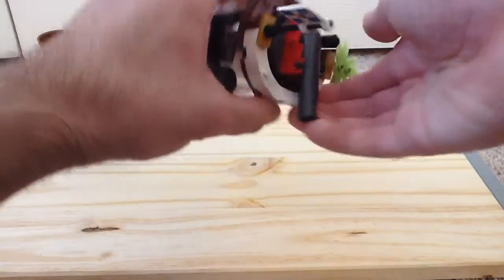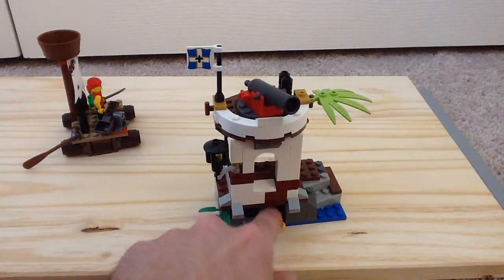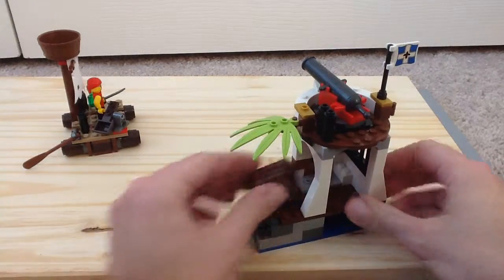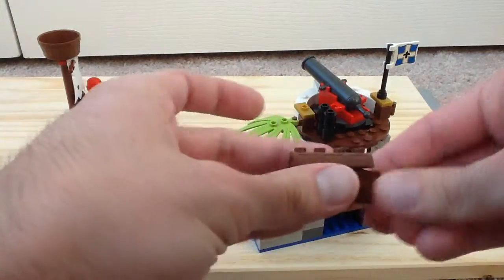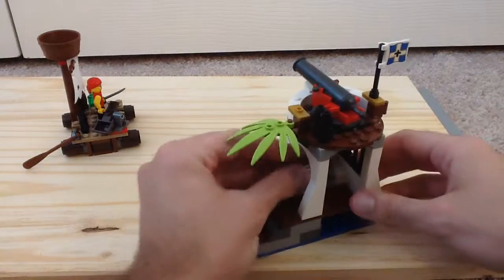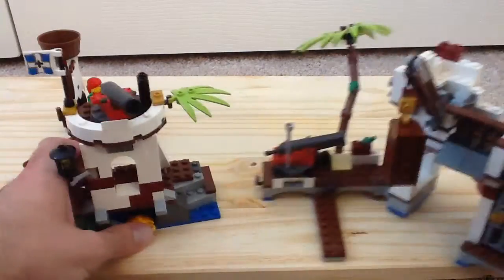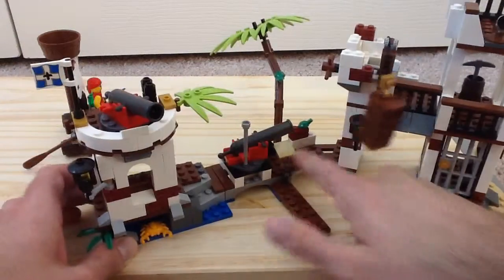You get four ammunition. And you get a nice little palm tree — there's a crab right there, nice plant. You get some barred windows and a chest as well with some jewels inside. This set can also connect to make an even bigger fortress with the Soldier's Fort — you just connect it right here and it makes it look even bigger than before.